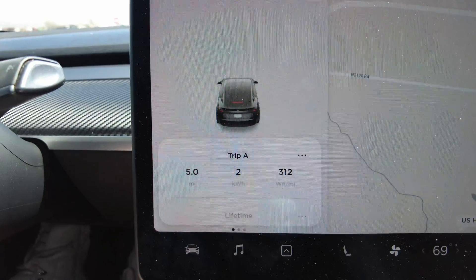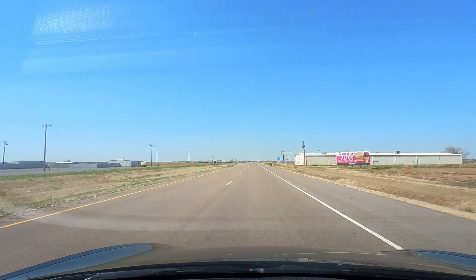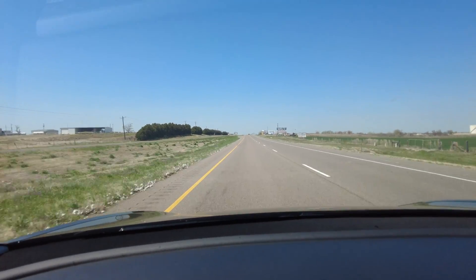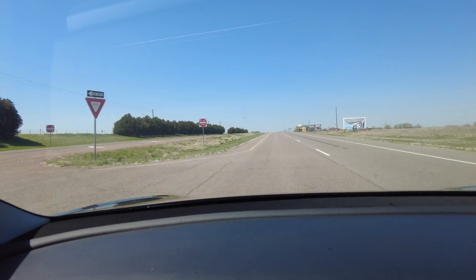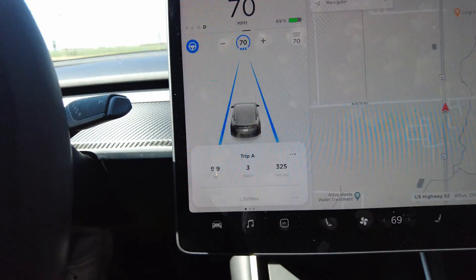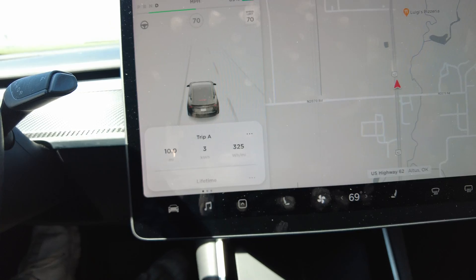Sitting at the halfway point with the stock rims and no covers. We're at 5 miles, 2 kilowatt hours, and 312 watt hours per mile. I'll try to hit the regen at the same time on this turnaround point. Coming up on the end of the test — the final result for just the rims with no aero wheel covers is 325 watt hours per mile. Now that we have our baseline, we're going to test the two aero wheel covers.